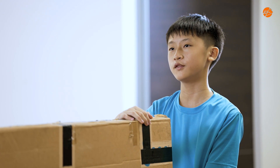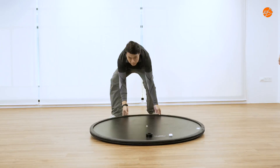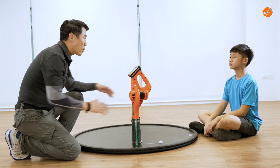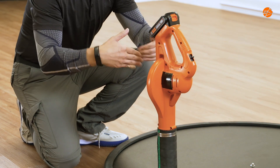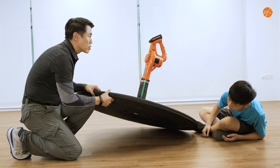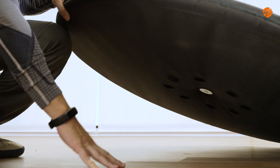So, a hovercraft works just like a giant hover ball? Exactly. Let me explain more using this mini hovercraft. A powerful fan sucks in air and pushes it downwards through a flexible skirt that runs along the bottom of the hovercraft. This creates a pressurized air cushion trapped between the skirt and the ground.